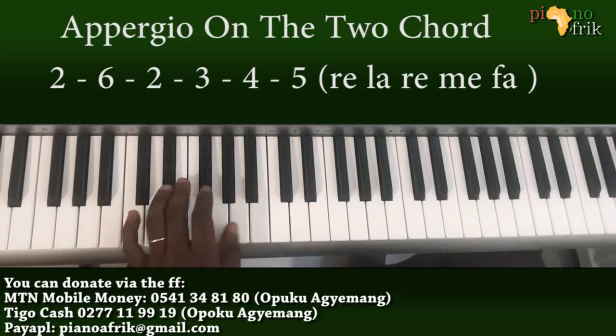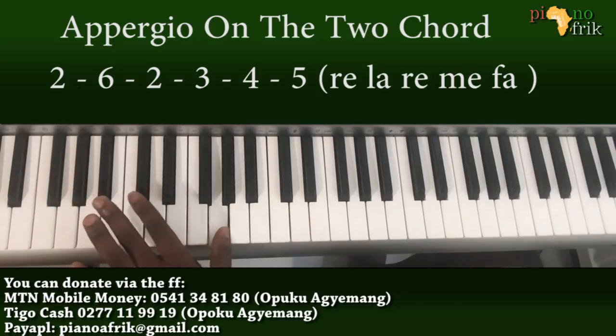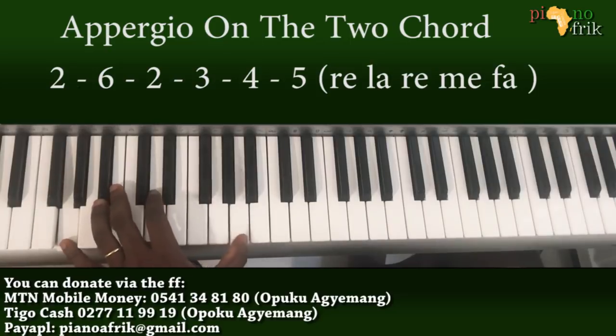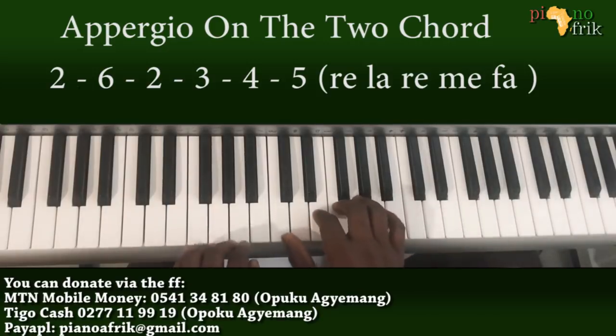Then I add an A and a Bb. If you can't stretch after playing the D, you can let go of that note and move your fingers.